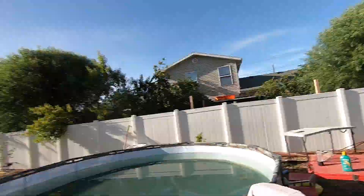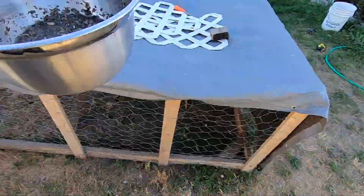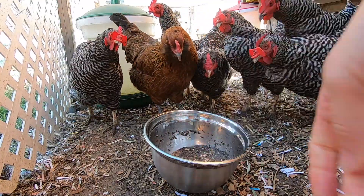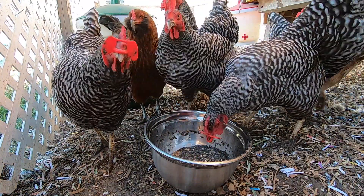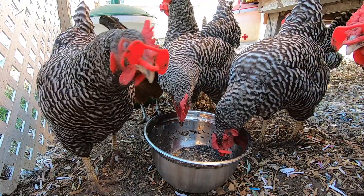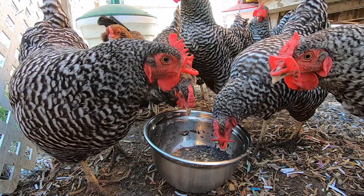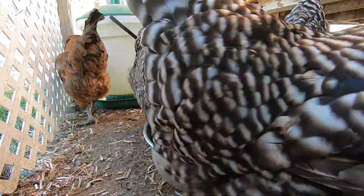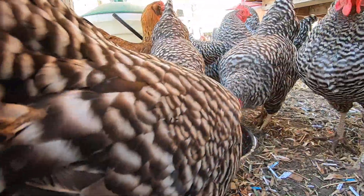That is quite the odor. It actually just smells like burnt insects. It's pretty cool. I will come back later to see if they eat it.